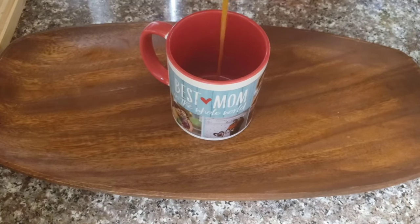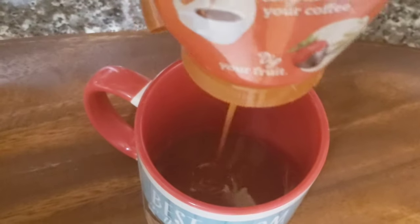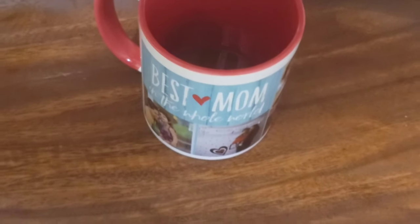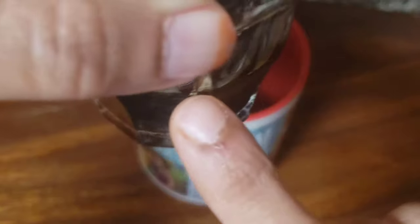I am going to add a cup. I am going to add caramel sauce in the cup — about 1 tablespoon of the sauce. I am going to add coffee decoction.